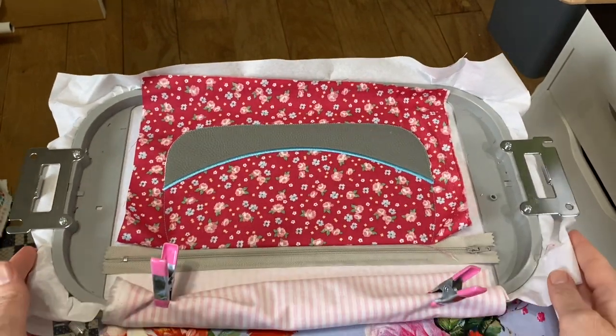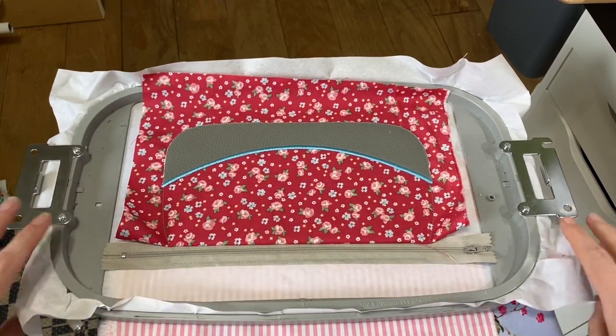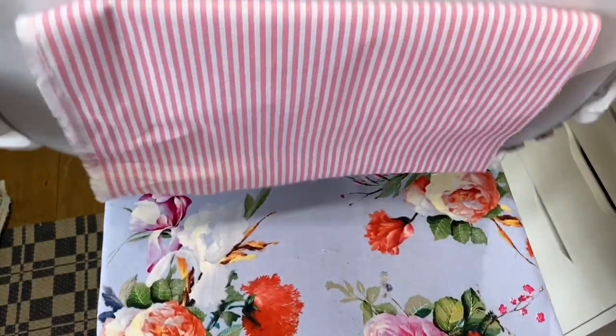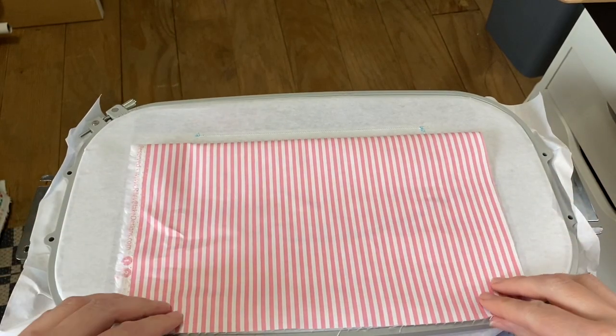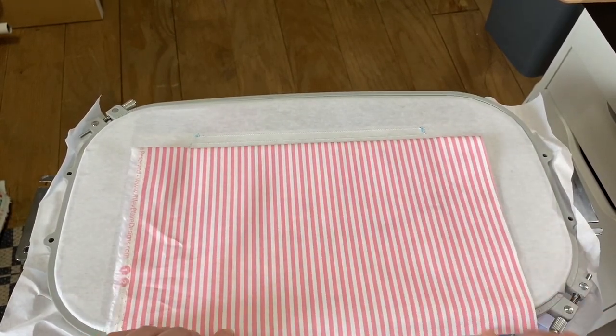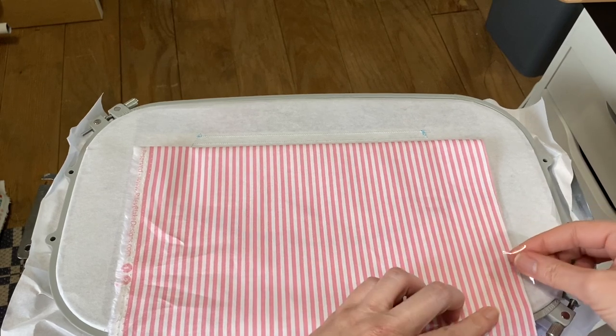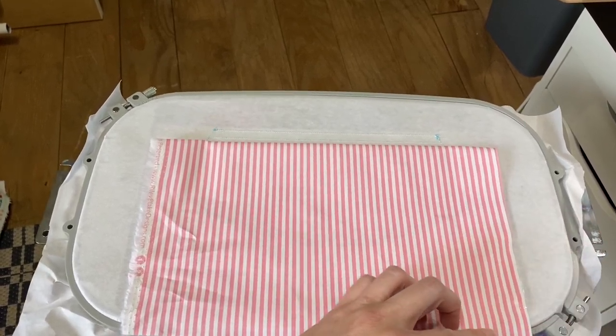Take your clips off, flip it over, and I do recommend taping this down. You could try to hold it, but it gets kind of bunchy. Let's get it all taped down. It's just going to go around the whole bag and do a tack stitch to get this tacked down.